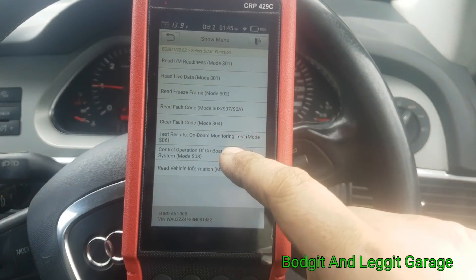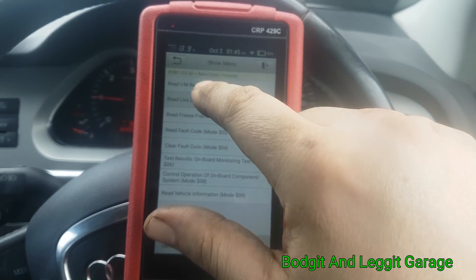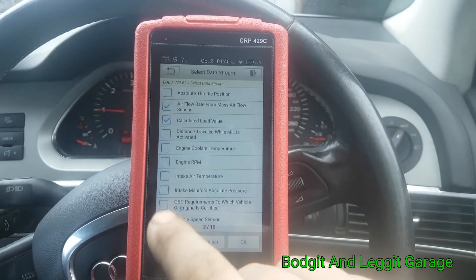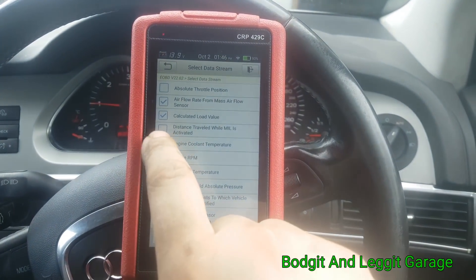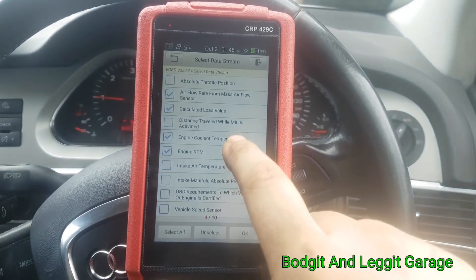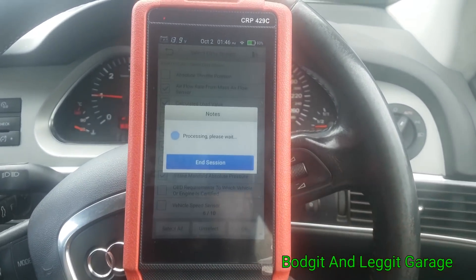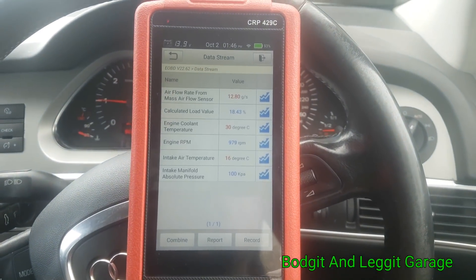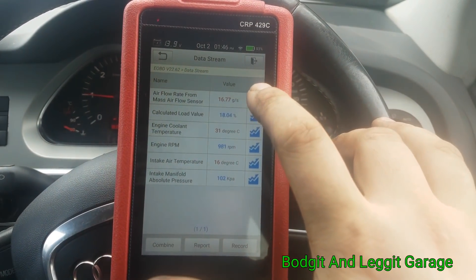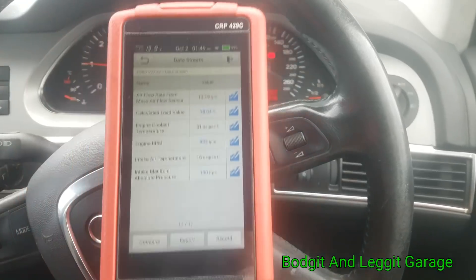We can read fault codes, erase fault codes, onboard monitoring, and live data. Let's just pick a couple — Engine RPM, coolant temperature sensor, air intake. We can see the live readings, which is really good. If you want to graph it, you can just press that and that happens — there's our graph and you can see how quickly it reacts.